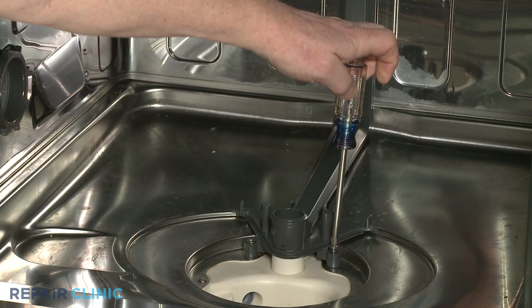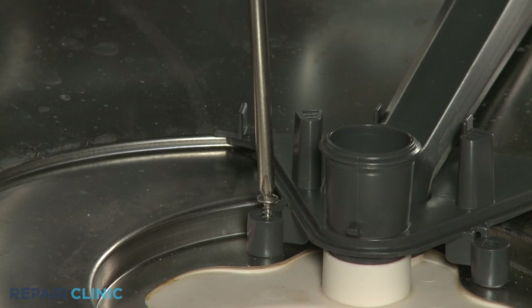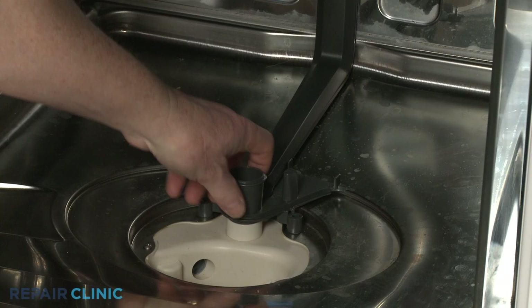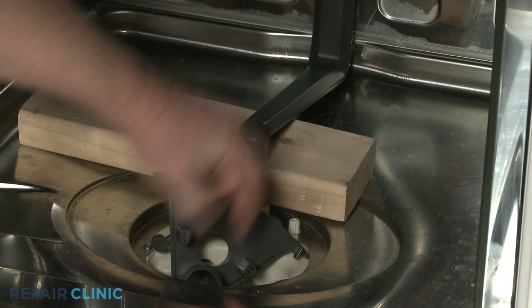If you need to replace the lower wash arm support, lift off the flat filter. Then use a Phillips head screwdriver to unthread the two mounting screws securing the support. Place a 2x4 piece of wood under the water supply manifold elbow, and you can press down on the old wash arm support to fully remove it from the manifold.